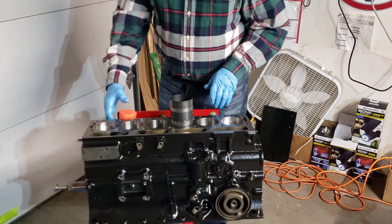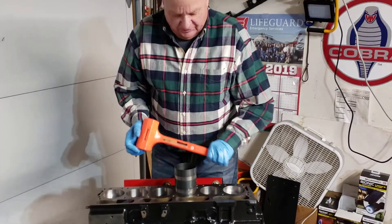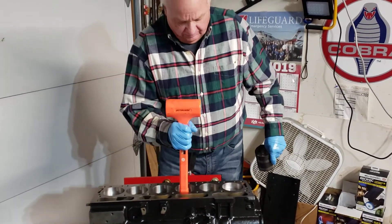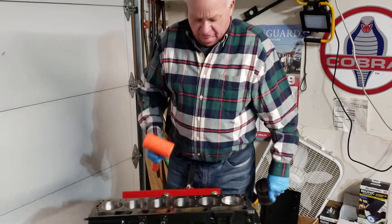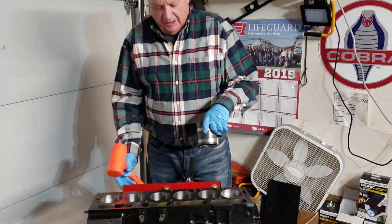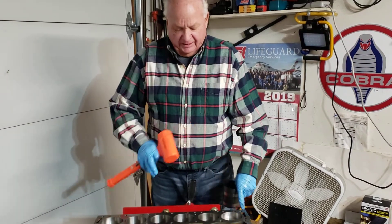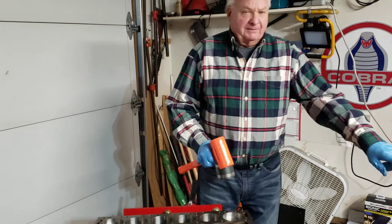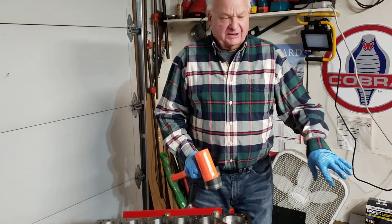Place it in and use something to force it down. Now it's above the crankshaft, so I'll rotate the stand 90 degrees to where I can reach it and put my main bearing caps on, which I've already prepped.